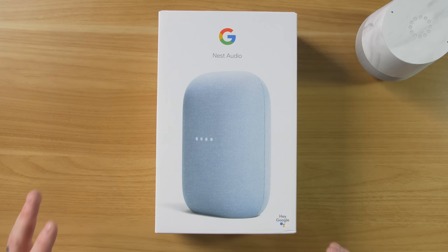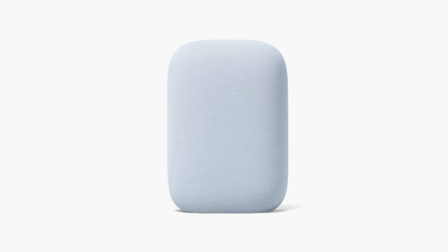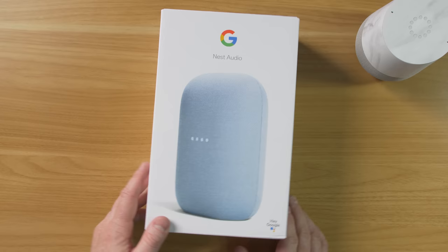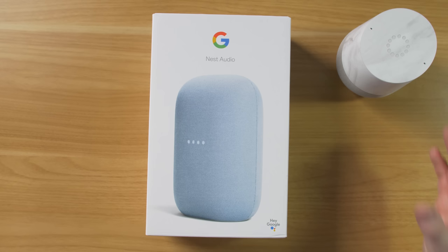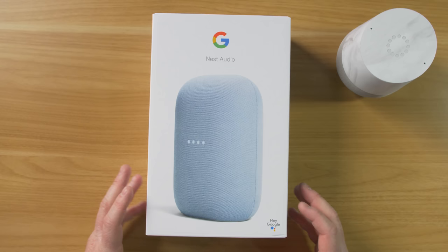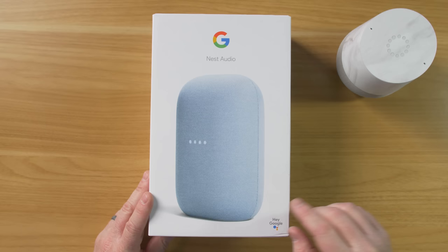This is the brand new Google Nest Audio voice activated speaker. It comes in sage, sand, sky, chalk, and charcoal. Certain countries only have the chalk and the charcoal, but I decided to get the sky and the charcoal — and this is the sky. Nest Audio is the next generation of the Google Home speaker. This is the Google Home speaker that I first reviewed almost four years ago, so they have made a few changes. They've changed the name — it's now called Nest Audio — and there is a lot more to unpack. Some of the big things: it's 75% louder and has 50% more bass than the original speaker.